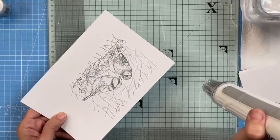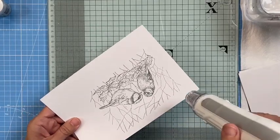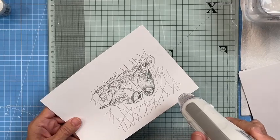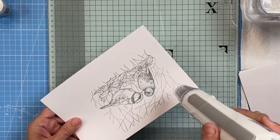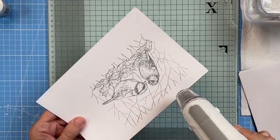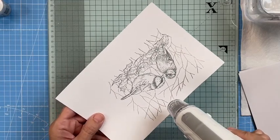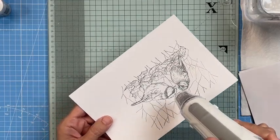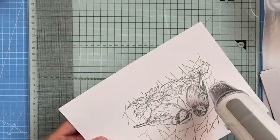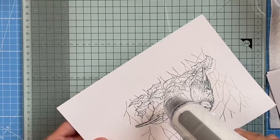Give it a few seconds to get up to heat — less chance of warping your card that way. Then start at one side, look across, and as soon as it's melted, move on. This is a really good embossing tool because it's got two speeds. If you're using ultra thick and don't want it to go everywhere, use the slower speed. But for this kind of precise work I'm using the faster speed.